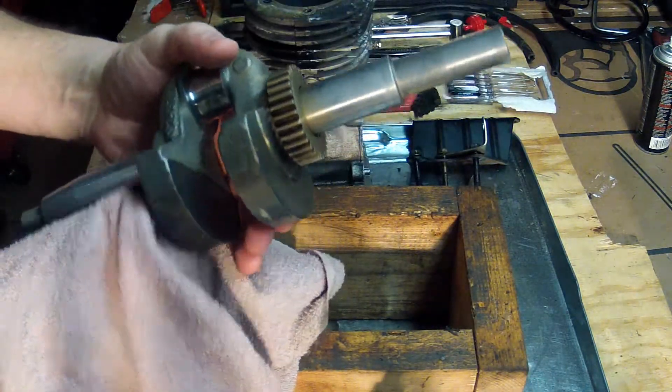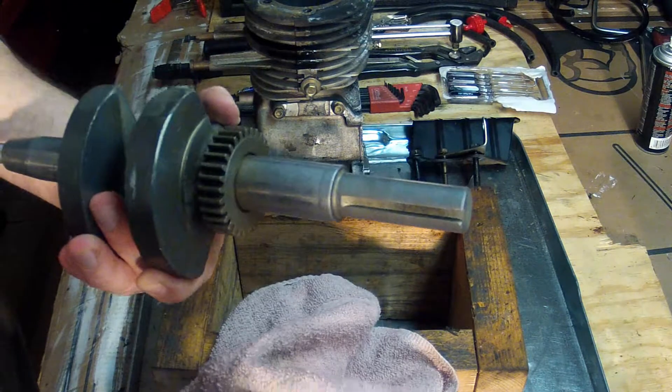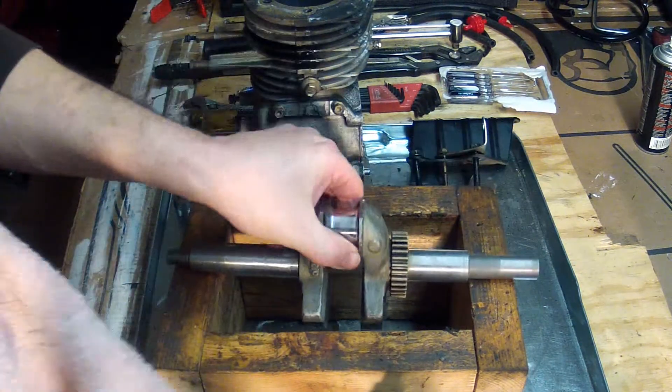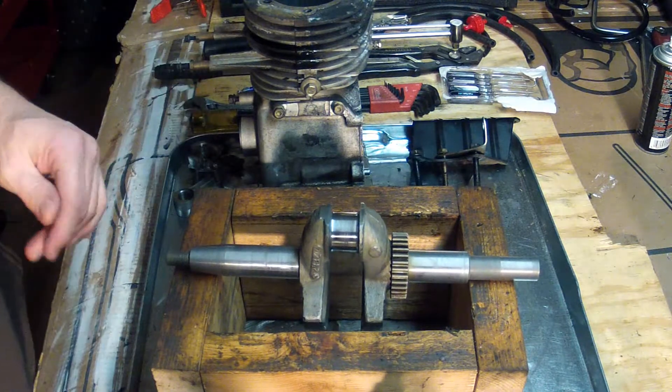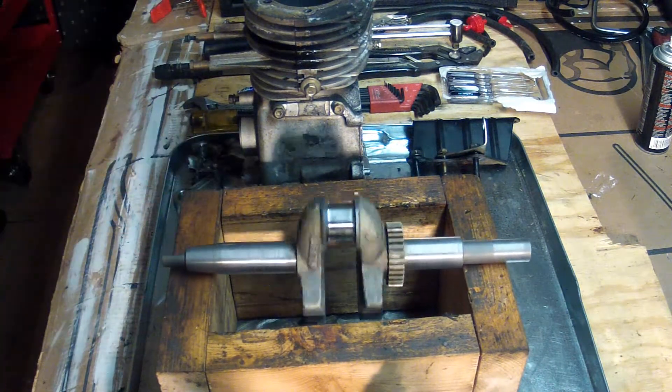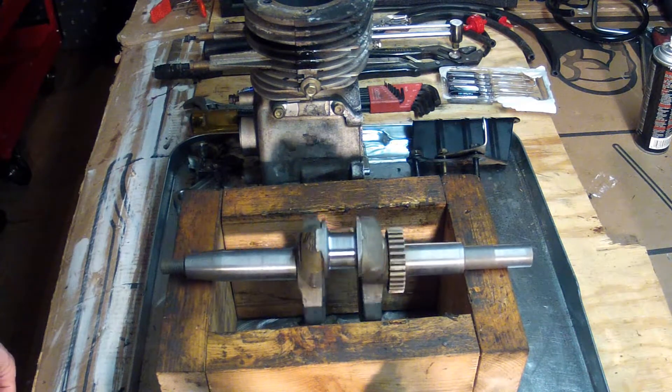If you noticed too from the acid video, the acid took the rust off the crank here too. The crank is ready to go. Now we'll order some parts and continue working on this engine.